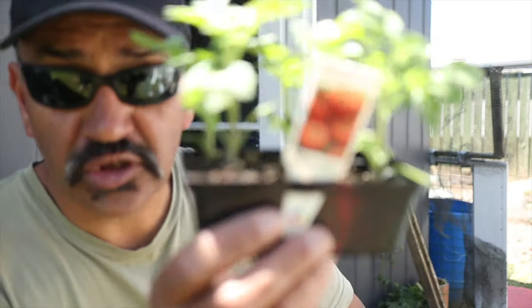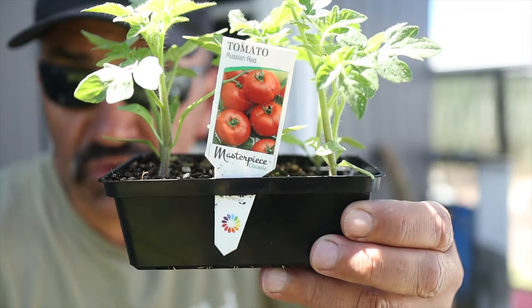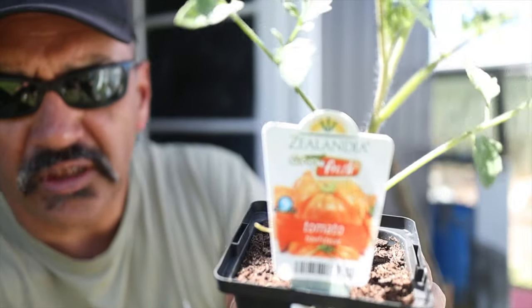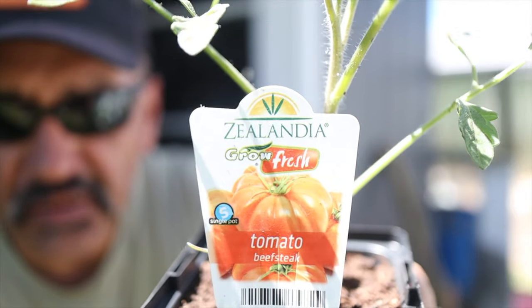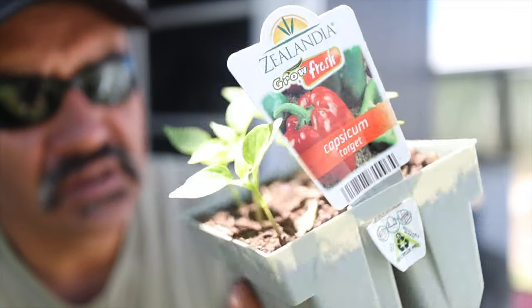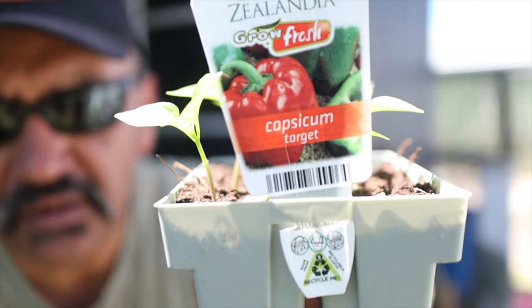Some Russian red tomatoes — we're going to be planting Russian red tomatoes there. I also bought one beef steak tomato. Now I haven't grown these for a while — capsicums. We like capsicums, so I've got six plants and we're going to plant those because we do like eating capsicum in our house.